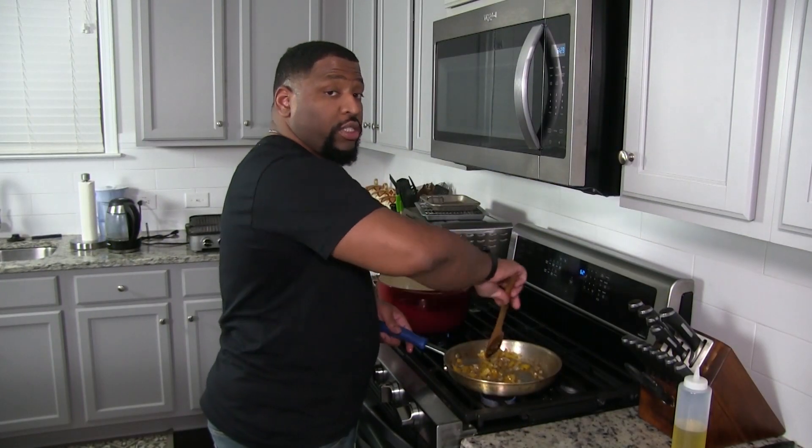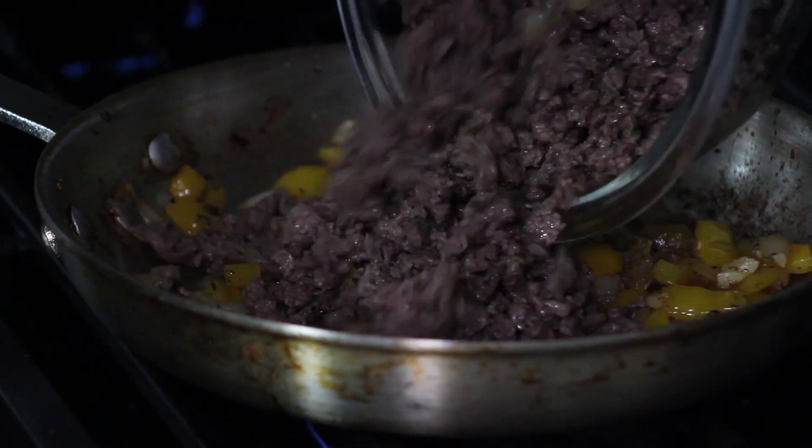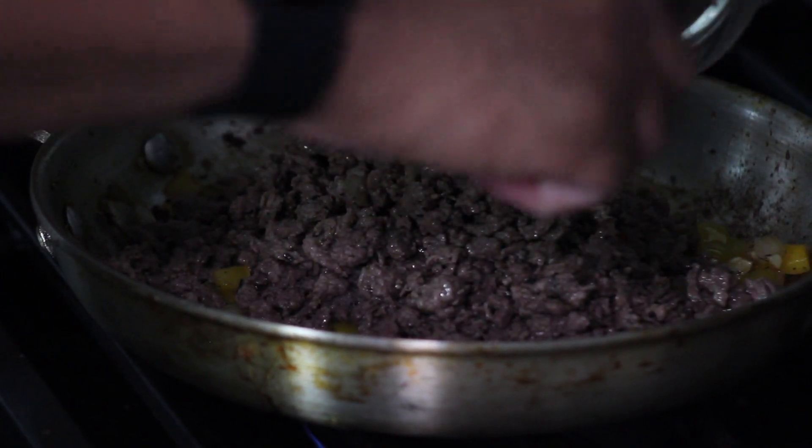The veggies are sautéed now. I'm finna add the beef back in and mix it all around. This is going to have the family going crazy. Time to make the egg rolls!